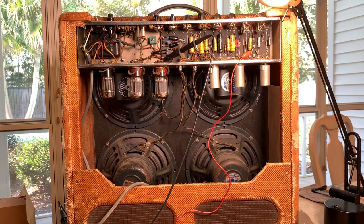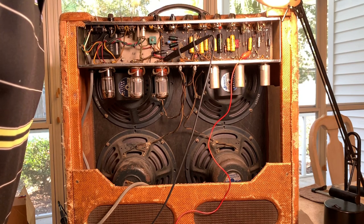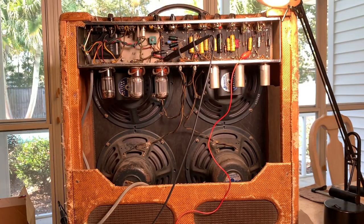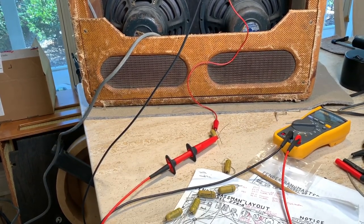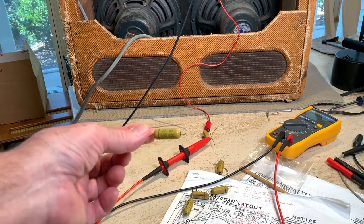We're doing another crazy experiment today and you may just witness a grown man cry for wasting $50. I took that risk and I'll explain why. I've got my little red line going down to one of my new old stock Astron capacitors — 0.02 microfarad, 600 volt.